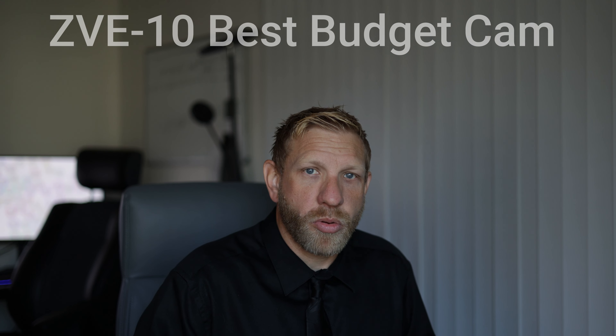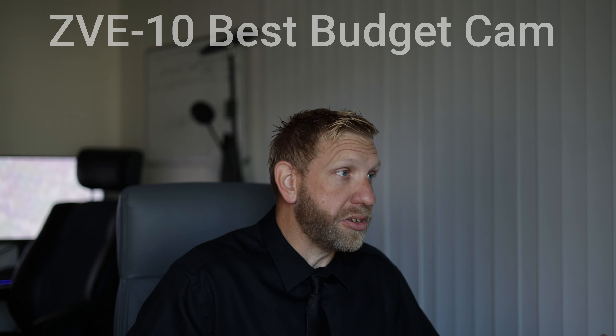On a budget, you can't go wrong with the ZVE10, then upgrade to the 6700 or stay in the Sony ecosystem. Sony has a lot more lenses. If you only need the basics — 35mm, 16mm, 50mm, maybe a 24-105 zoom — you can go Canon. But if you want more options and third-party choices, go with Sony, which is why I leaned toward Sony.